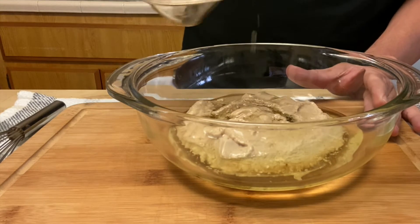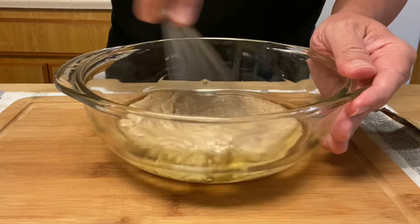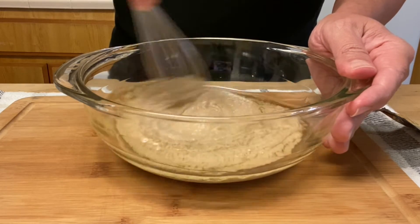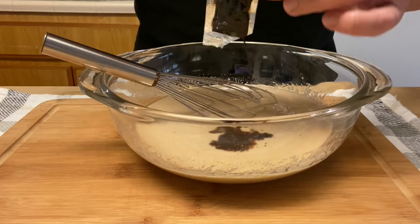The soy sauce I have at home is low sodium and it just needed a little bit more flavor — a little bit of salt. But it's absolutely delicious, you have to try it, and you have to give me a like!